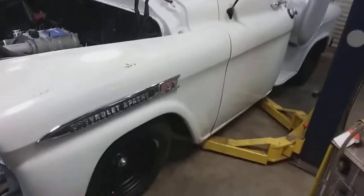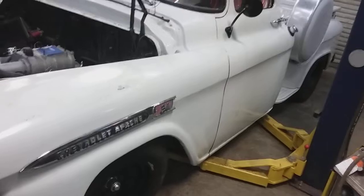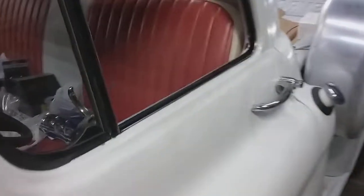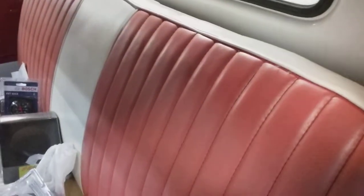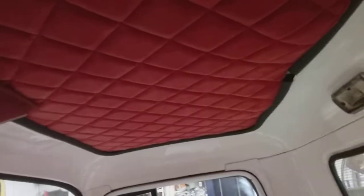I'm trying to get far enough back so you can see the whole truck. It's an awesome truck. Let me show you the insides. He's still working on it, but man, what a nice truck.